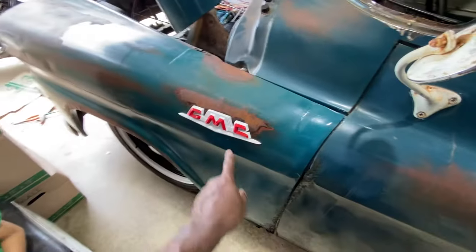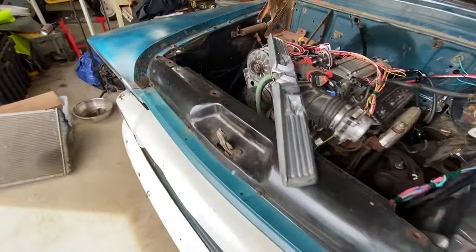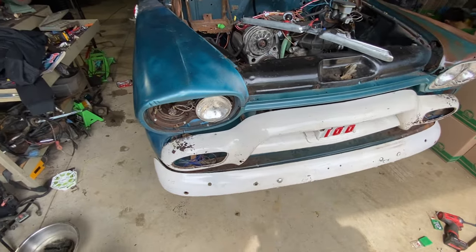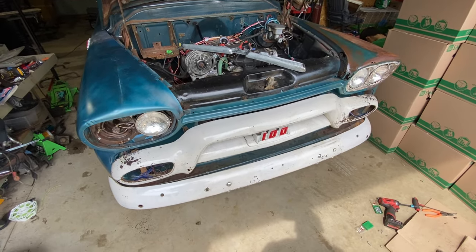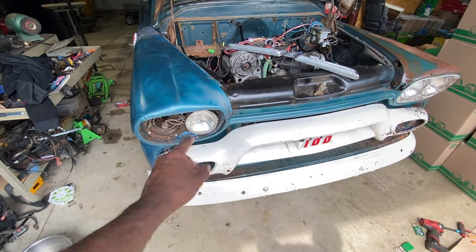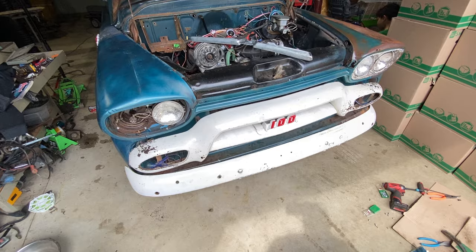I did a little bit of cleaning on the truck. I got the side emblems installed — got them painted up, got them installed, so that looks pretty cool. In the front of the truck I've got some of the headlights installed — on the driver's side the low beam and high beams are on there. I got the 100 emblem painted. I've got the marker lights ordered; a guy on the 55 through 59 GMC and Apache Facebook page, Gabe, is hooking me up with the marker lights. I also need to get another headlight ring for the passenger side.